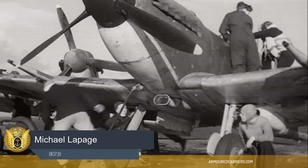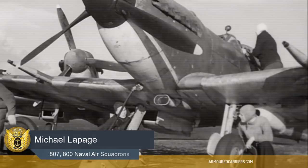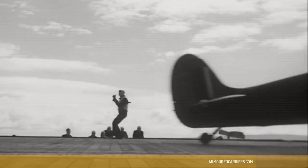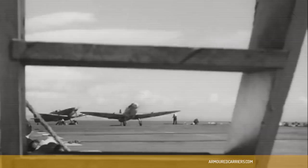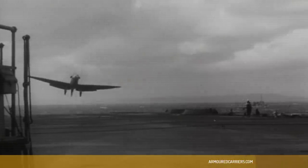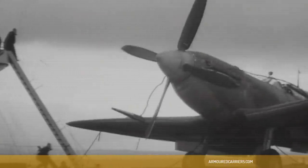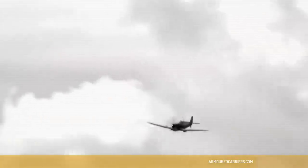Taking off is not so bad — you put the brakes on, rev up to full throttle, let the brakes off and hope for the best. There's not much else you can do. Landing on is the difficult thing. On the Seafire you had to come in on a curved approach with the hood open, goggles on, leaning out of the side so that you could see the deck at all, because the nose was right up in front of you. We came in at 68 knots with a stalling speed of 63 — only five knots spare. It was certainly a tense time.